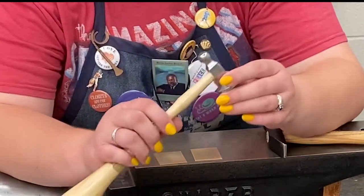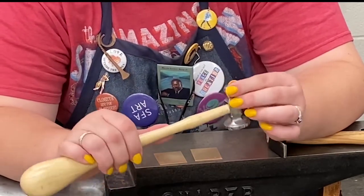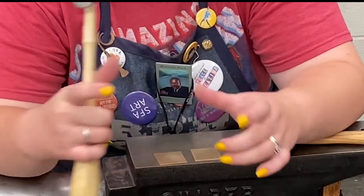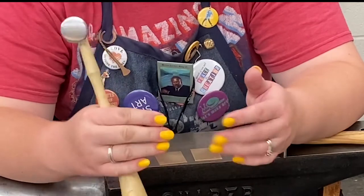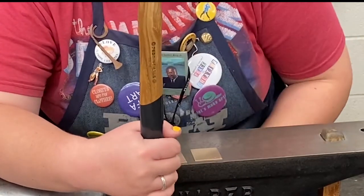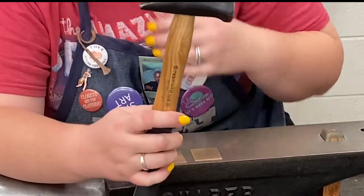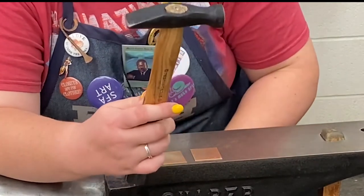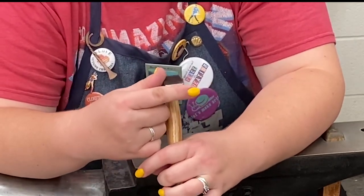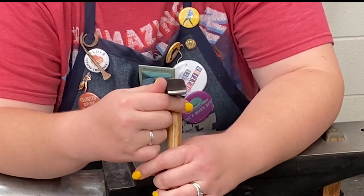One of my favorite textures you can get with just a chasing hammer — any sort of ball peen. That's what this end is: it's a ball. It's going to end up looking kind of like cobblestone, which is really nice. You can vary the marks by hitting it lighter or harder, which is going to make bigger and smaller, ovular depressions in the metal. And then this is my favorite hammer — it's a cross peen. Making a texture with a cross peen makes a beautiful linear texture. It almost looks like the bark of a tree or maybe even fast-moving water. It's really pretty.